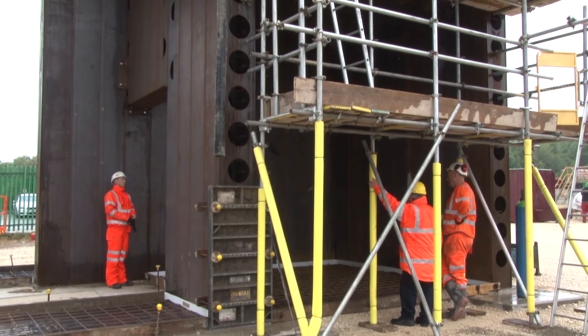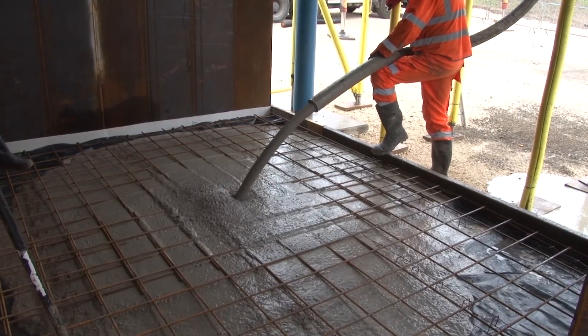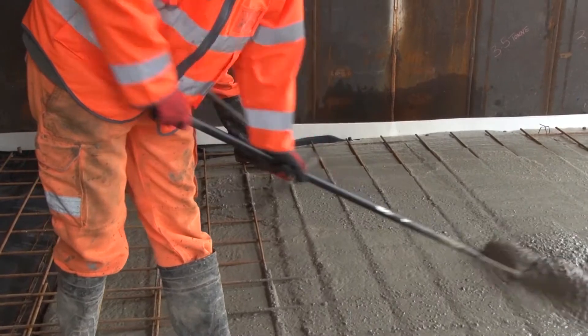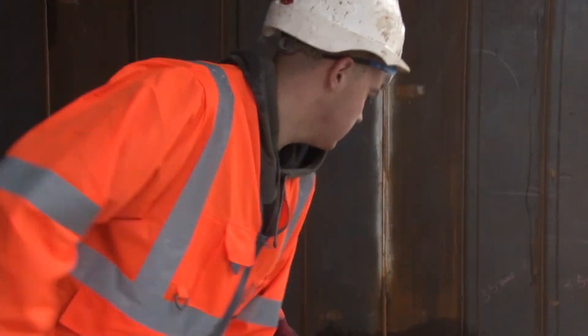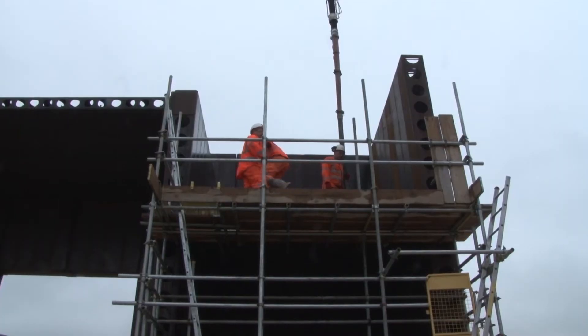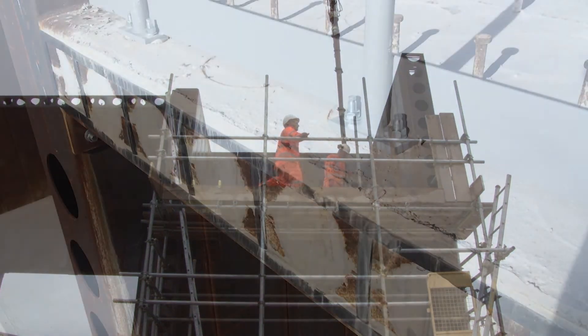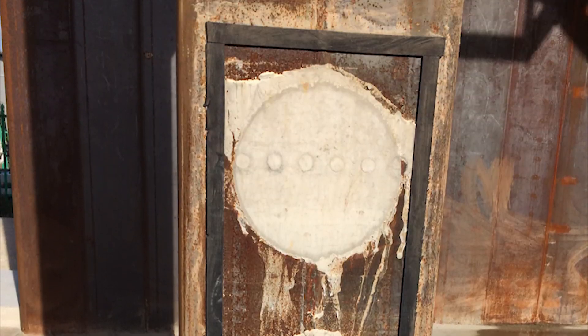It was partially concreted using a highly flowable concrete mix. Following curing, removal of formwork at the wall ends revealed a concrete surface with no voids or defects.